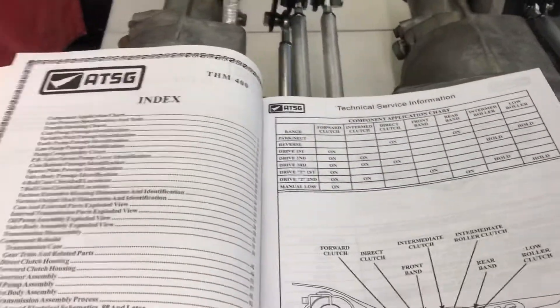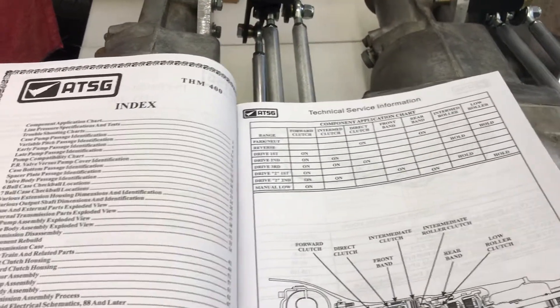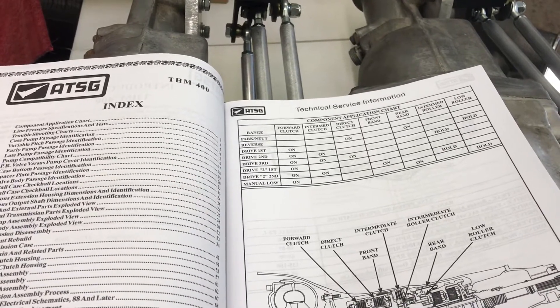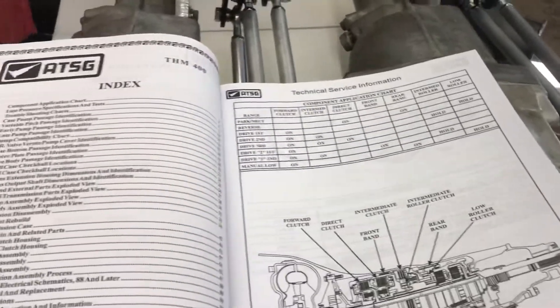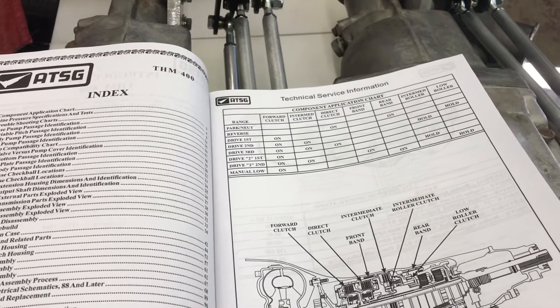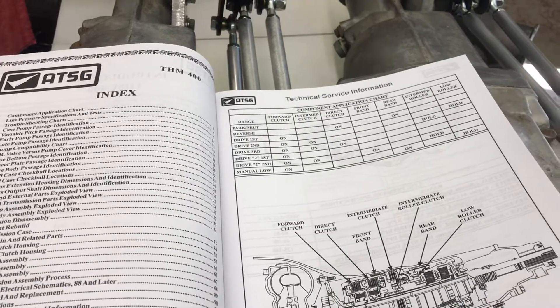Theory of operation. It's pretty handy when you've got a manual to reference to tell you what's applied and what isn't in a particular gear. It actually helps when you are trying to improve the performance of something to know how it works. But you can overhaul carburetors, transmissions, you name it, if you're good at taking things apart and putting them back together and never even know how it works — but it's a lot easier if you spend a little time on theory.